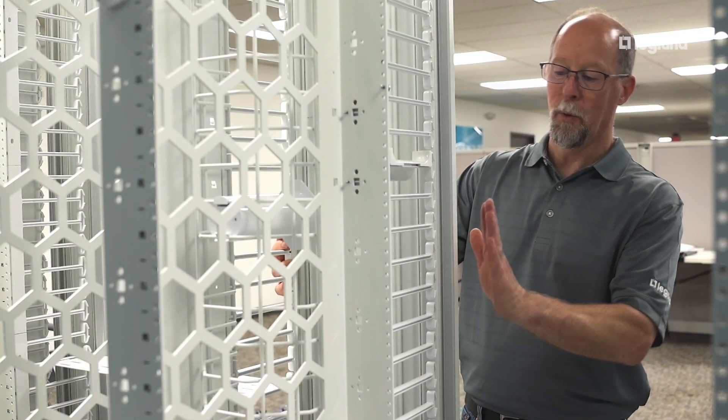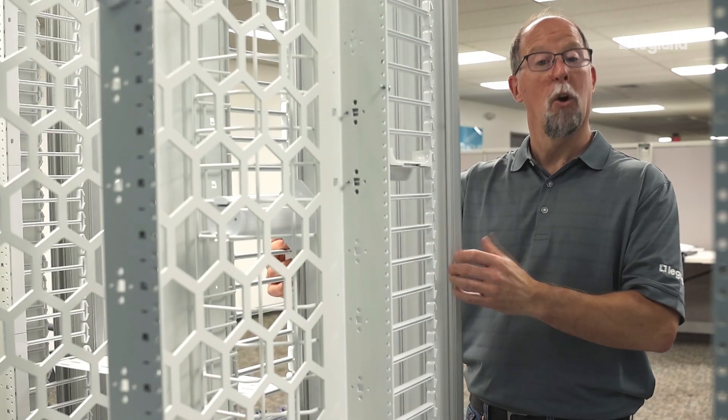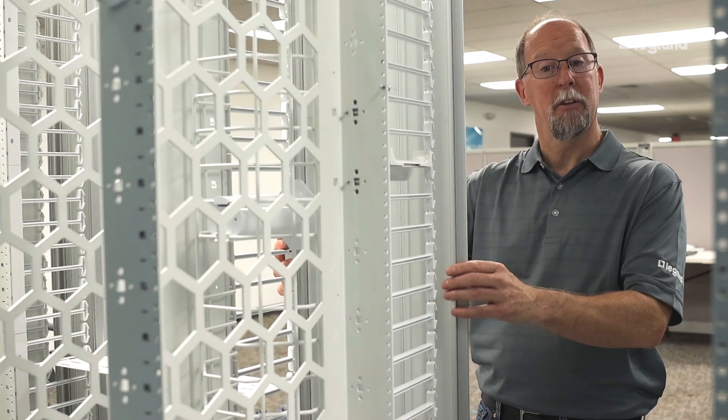From this angle you can see we have a hidden latch system. Simply push in to open the door, and slam it shut to close.